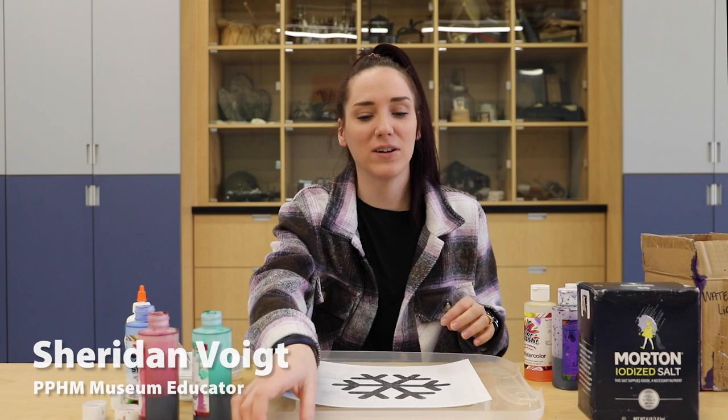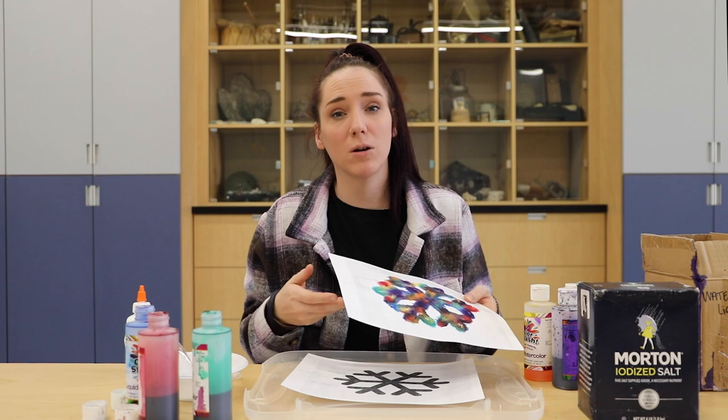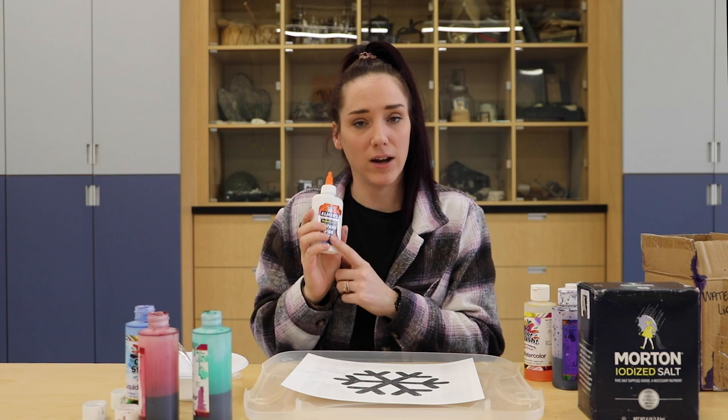What you need is our template that we will have below of a snowflake, and it should be printed on cardstock or something thicker because printer paper will rip right through. Next you will need liquid glue, so we have our Elmer's school glue, liquid watercolor, and salt.